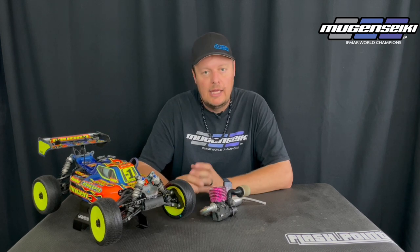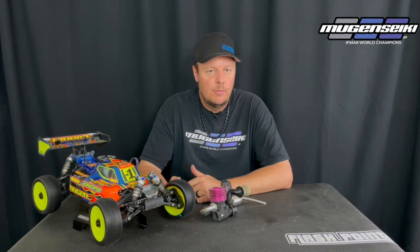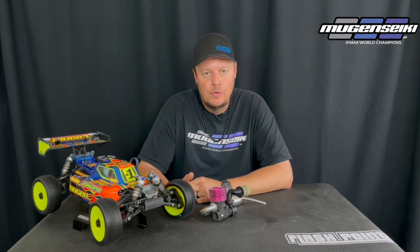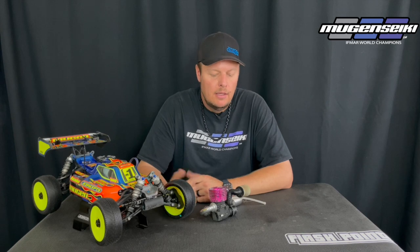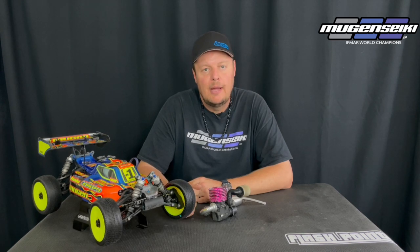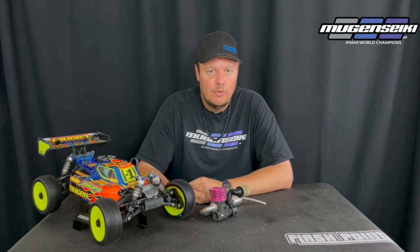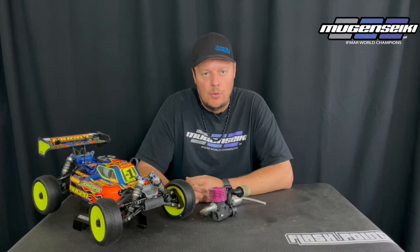OS does have a newer backplate where it has plating, so that if the rod brushes up against the backplate it's a harder material and doesn't basically gall the backplate. But from a performance standpoint, the stock backplate works good. If there were real gains to be had, OS would offer an optional backplate themselves. Hey, if you want to try it for yourself, the backplates are pretty reasonably priced — but in my opinion the stock backplate works good. It's what pretty much all the top racers around the world use.